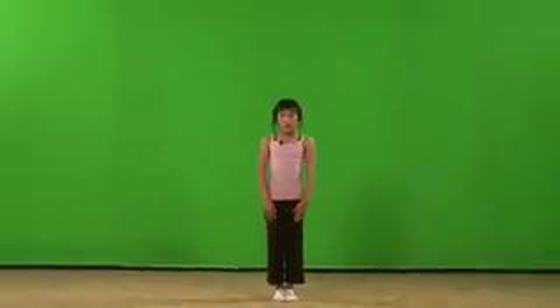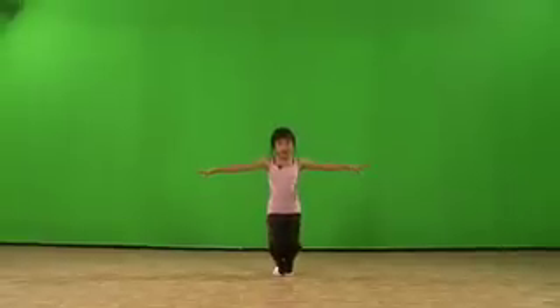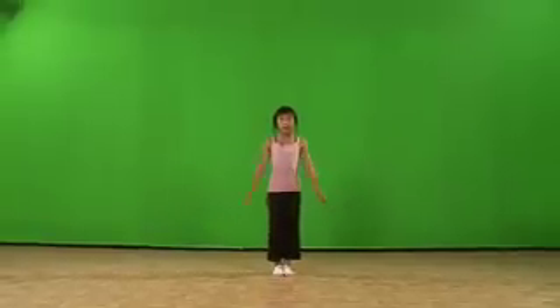How do you do it? First, you bend your legs, hands to the side, and jump up with your legs to the side, like me.